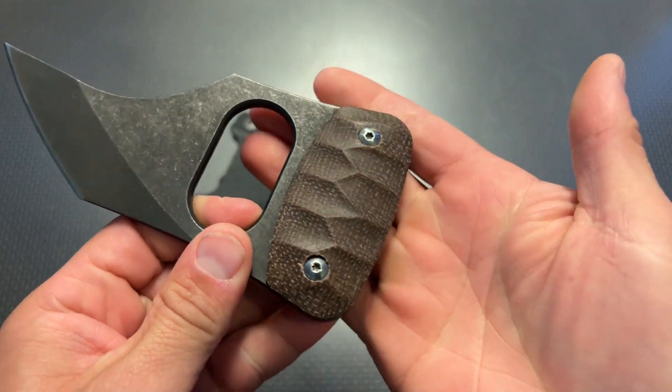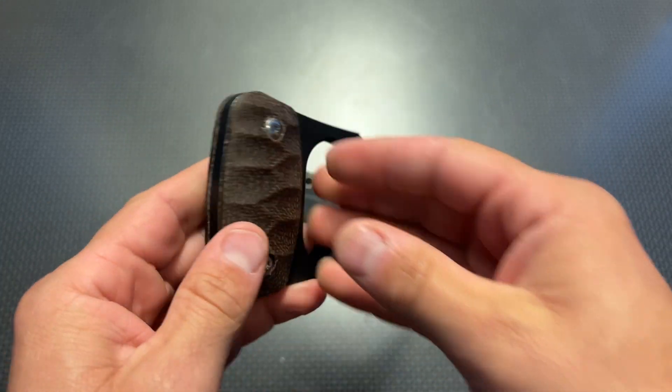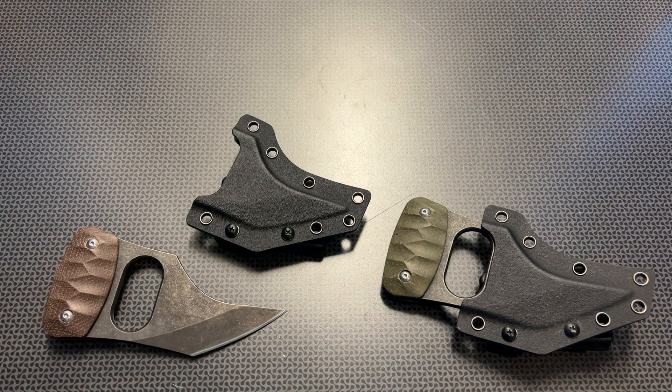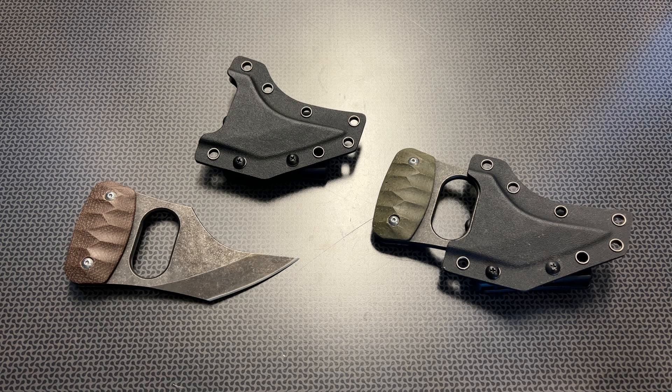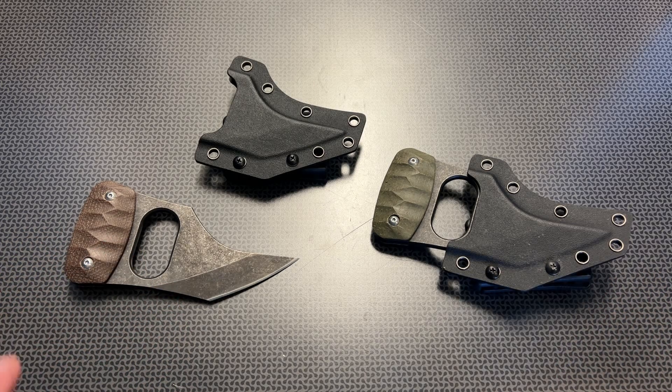And again, when you're looking at this handle, you can see the attention to detail and the machining of the G10. All of the edges are rounded and smoothed out very nicely. Overall, it's just a quality setup. Even though you may not have a ton of practical applications for this knife, I definitely think it's worth taking a look at. All of the information and links will be in the description below for a $28 punch dagger with a custom Kydex sheath. Let me know your thoughts and let me know if you guys know exactly what this is called, because I sure don't. Thanks for watching. Have a good one.